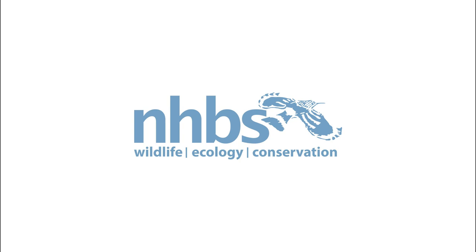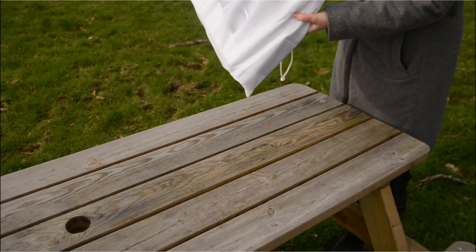The NHBS moth trap is a lightweight and portable trap tested and approved by Butterfly Conservation. In this video we will show you how to put your trap together.